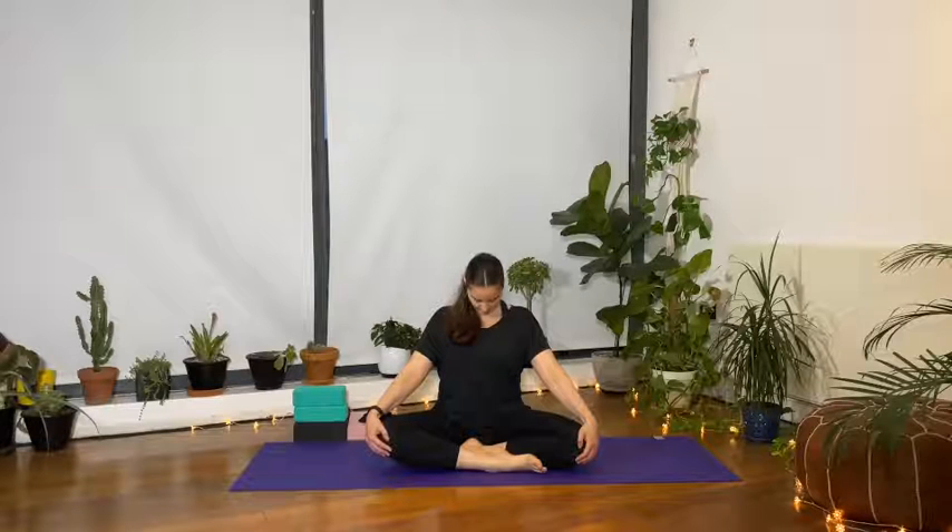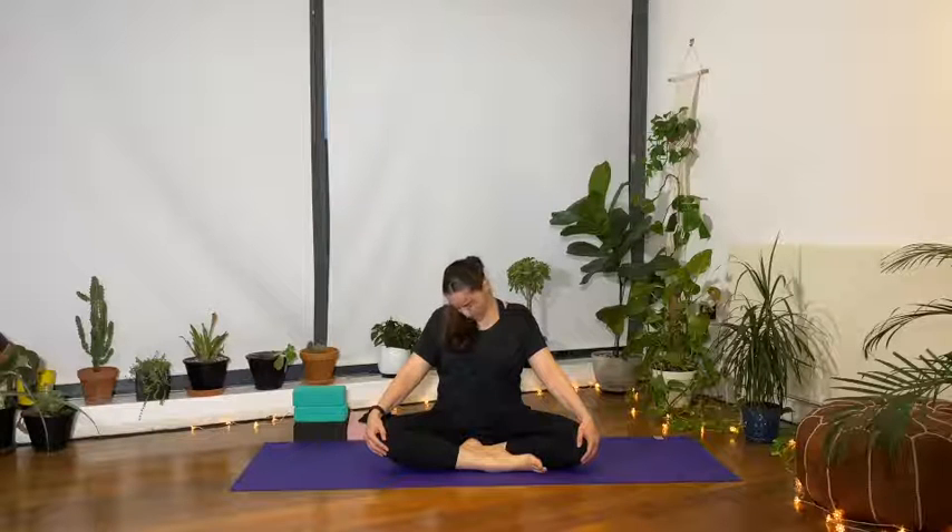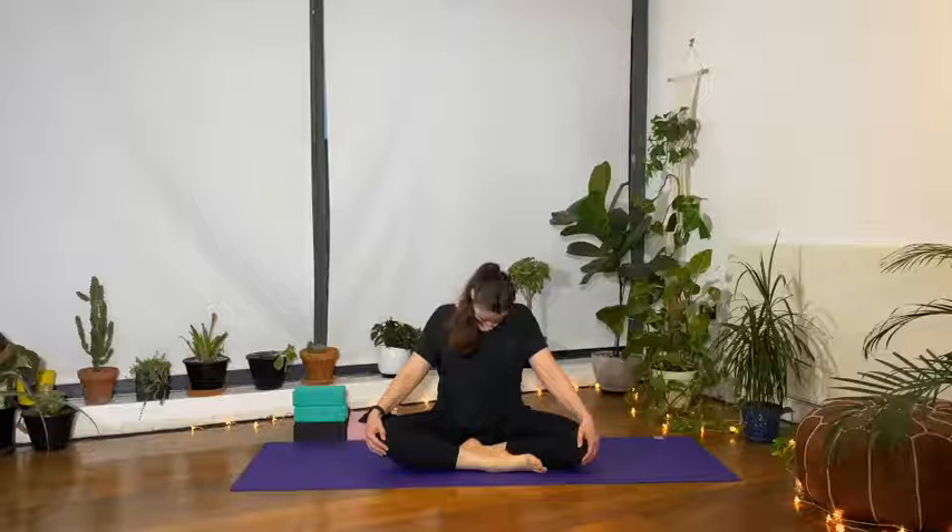Take a deep breath in, and with the eyes still closed, drop the chin towards the chest and allow the back of the neck to start opening up and stretching. Draw the shoulders down and away from the ears. Start to add a little movement, bringing the chin side to side a couple of times.